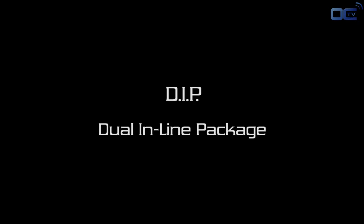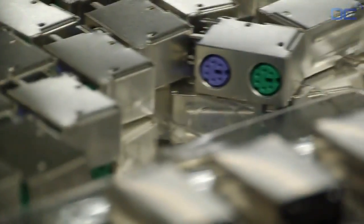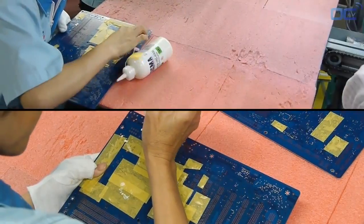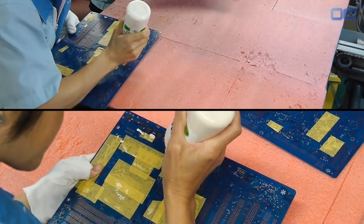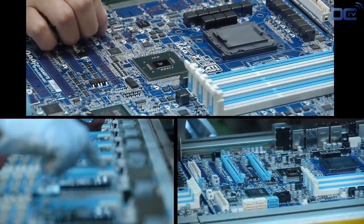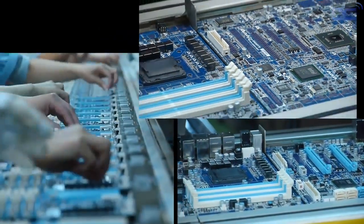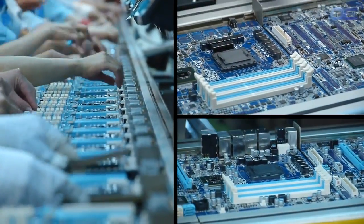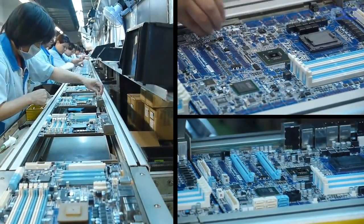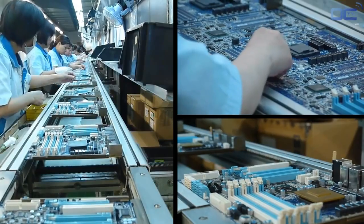Once this last testing is done, it's time to move to the DIP — Dual In-line Package — stage. The DIP stage is the second major process in making a motherboard. First comes manual insertion: all the small components and the chipset have already been added, and now it's time to plug all the other components that go through the PCB. All components are manually inserted — you can see a long chain of employees inserting the I/O connectors, power plug, PCI Express, RAM slots, and other chokes and solid capacitors around the CPU socket.